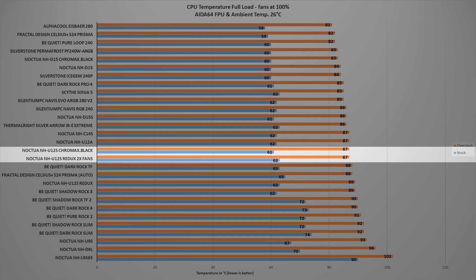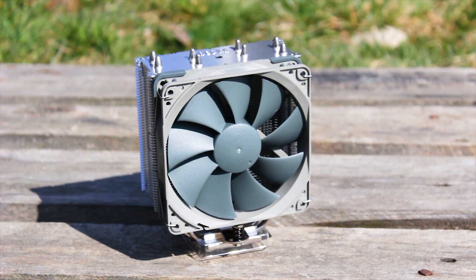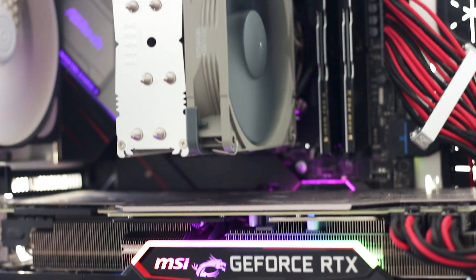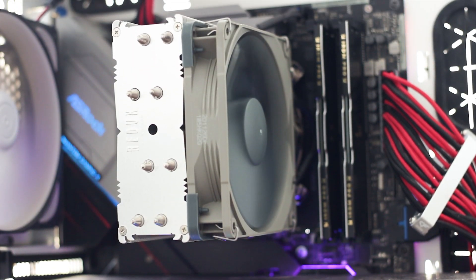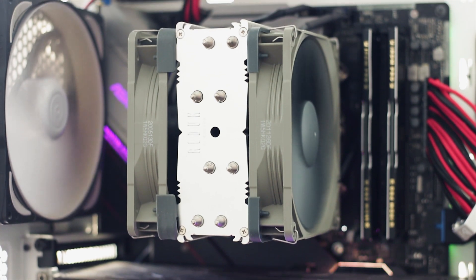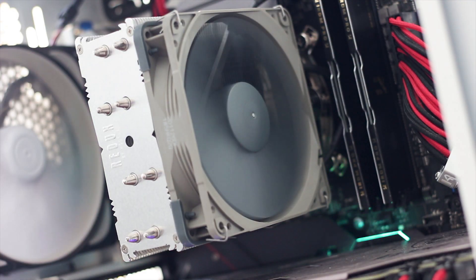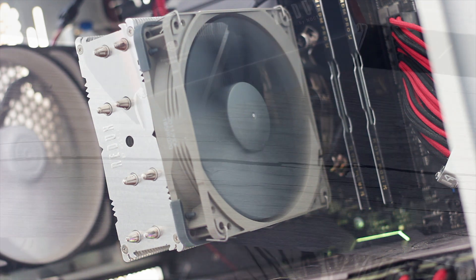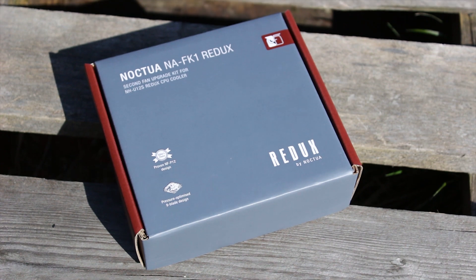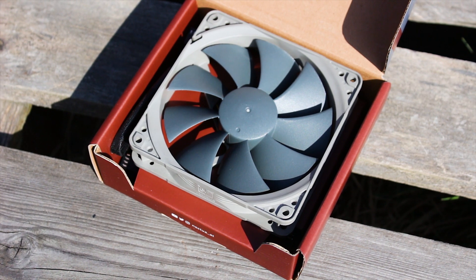The Noctua NH-U12S Redux is a good CPU cooler that still manages to compete with the regular NH-U12S even though it has one less heat pipe and the cooling fins are not soldered to the heat pipes. The price difference does come with some drawbacks — the cooler is not identical in performance, not quite as silent, and the build quality is not as high. The Noctua NA-FK1 Redux upgrade pack is worth its price of around 16 USD: you get an extra fan, the required mounting clips, a Y-splitter, and two low noise adapters for both fans, making it quite good value.